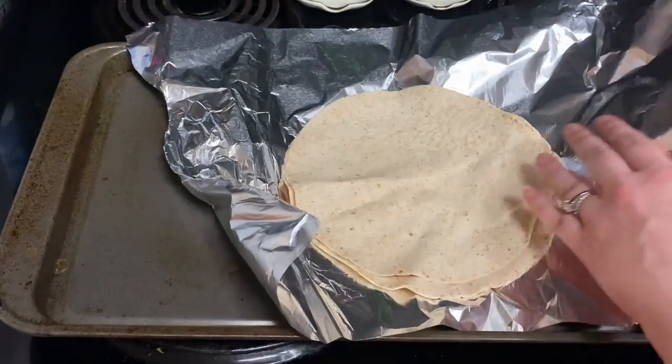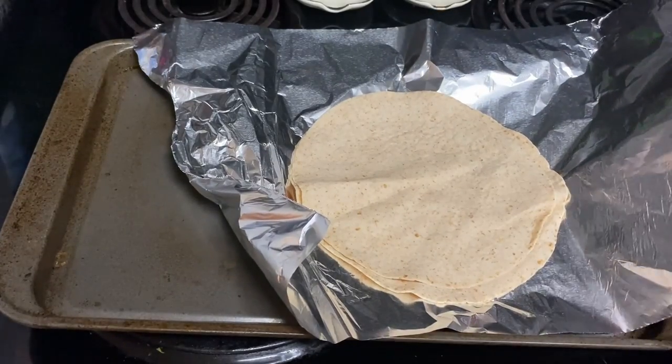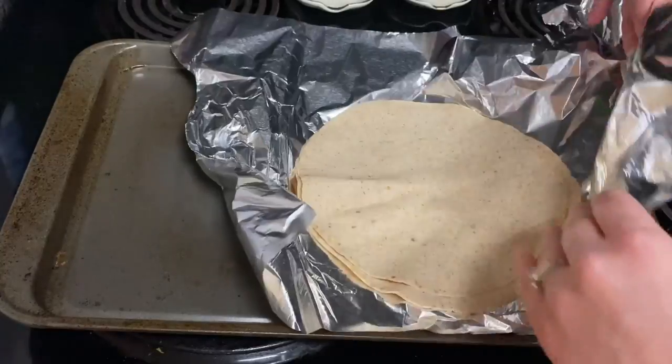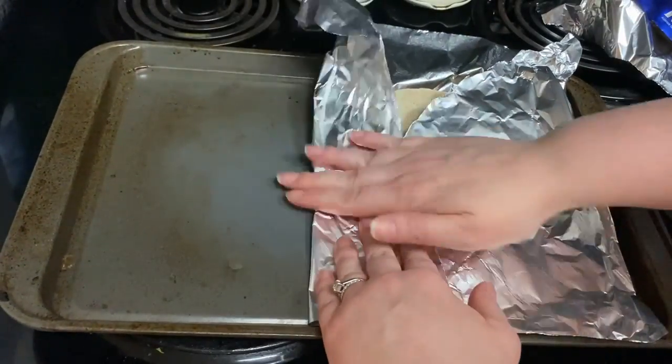First off, you're going to preheat your oven to 350 degrees. Then you're going to stack tortillas and wrap tightly in foil. Heat in oven for 10 minutes to soften.